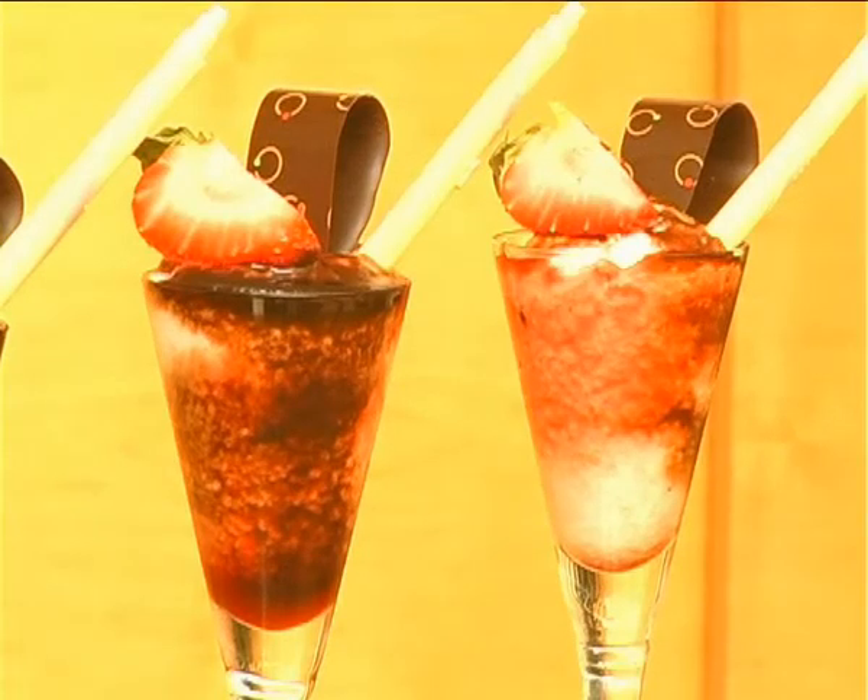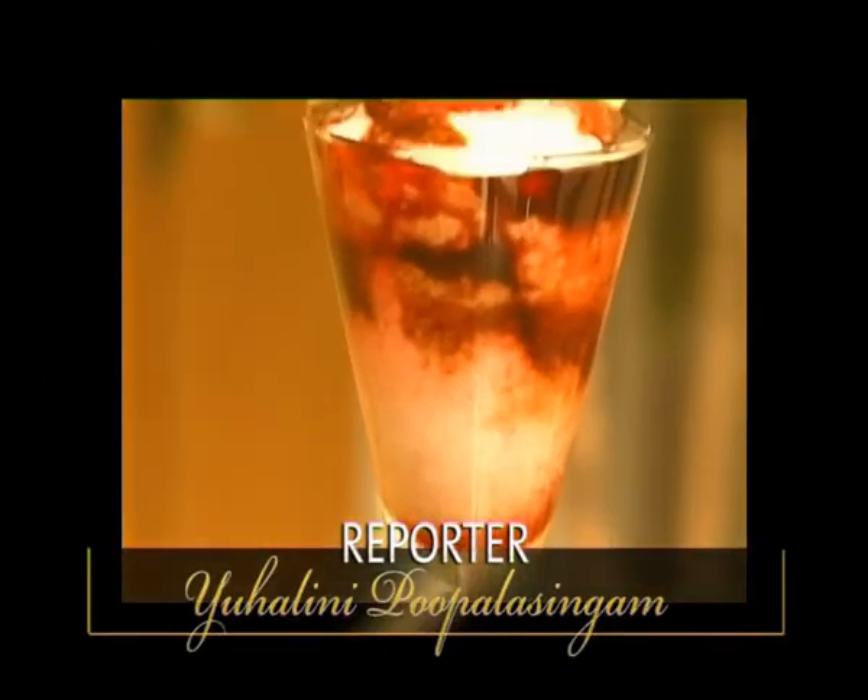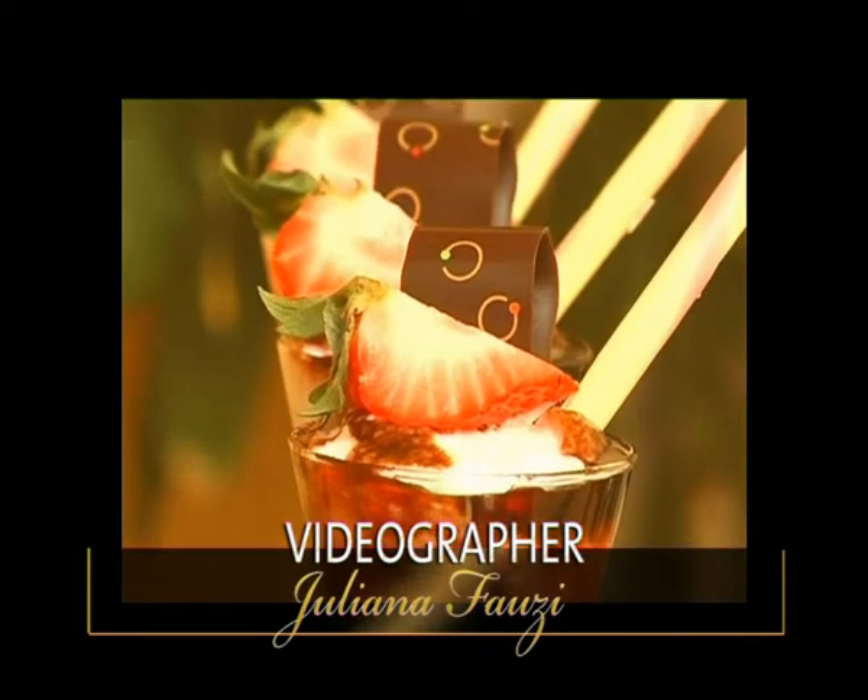Here you have strawberry dolce in glass. Hope you enjoy it at home. See you next time.